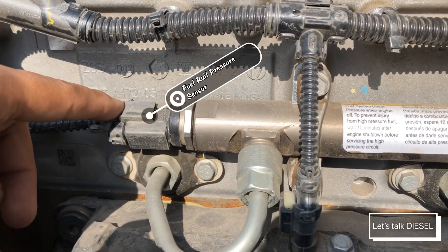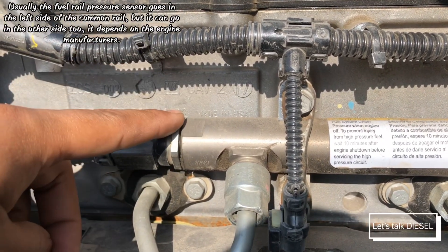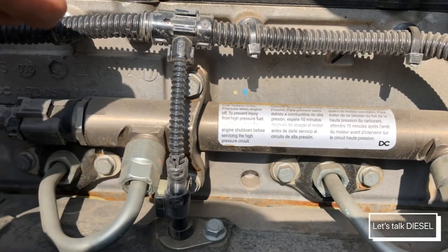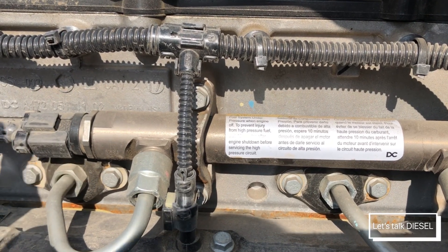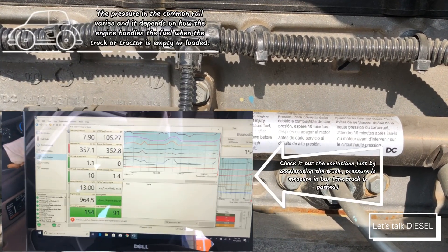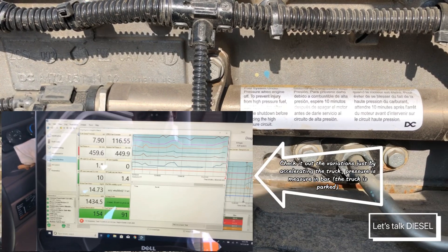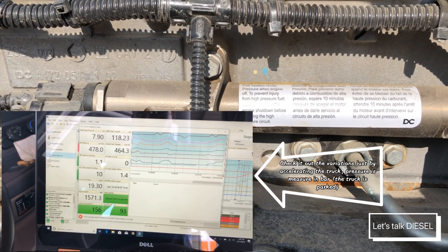This is the fuel pressure sensor — it measures how much pressure is inside the rail. As you can see from the sticker, the pressure in here is really high: around 20,000 PSI up to 36,000 PSI — enough to pierce your skin and cause serious damage to your body. So if you're going to open it, be careful.